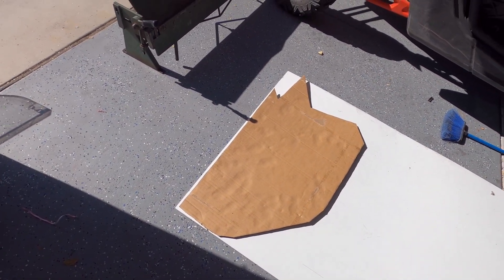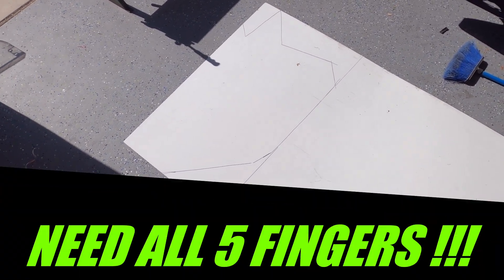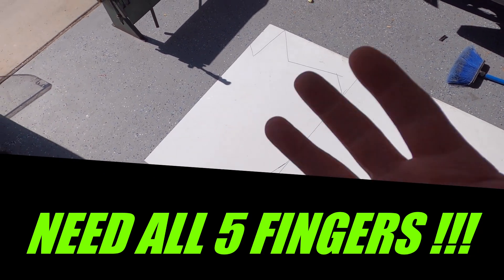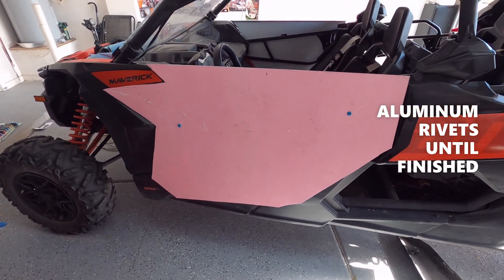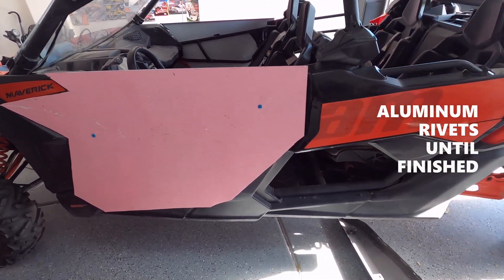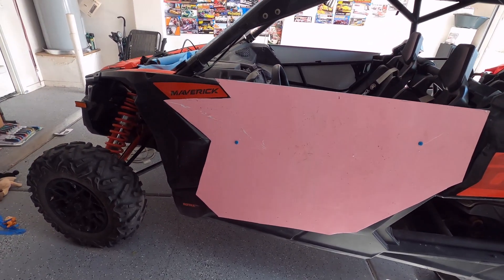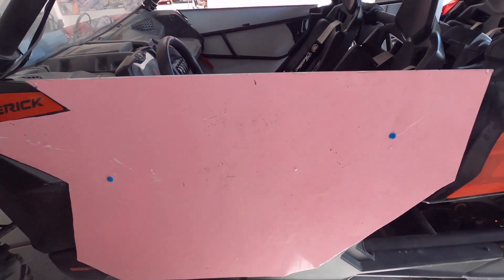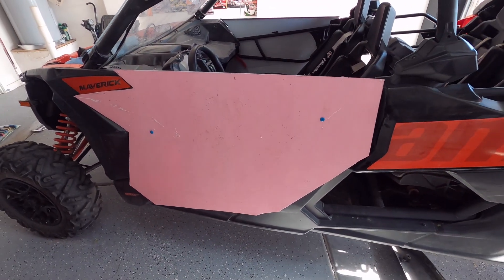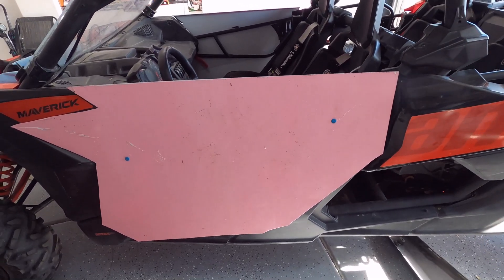We've got it traced, now we're going to cut that out. Do not cut your fingers off — you need all five for this job. The next step is what I always like to do: rivet it on, see where you like it, rivet it in place. You can always trim after that. I'm going to have to do some trimming right here and a little bit back here. Use aluminum rivets because they drill out so easily.